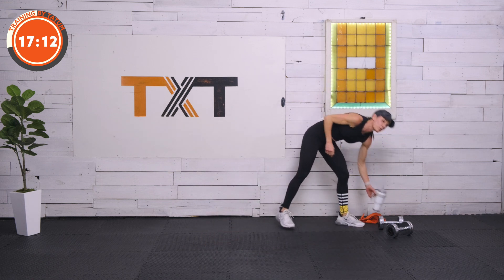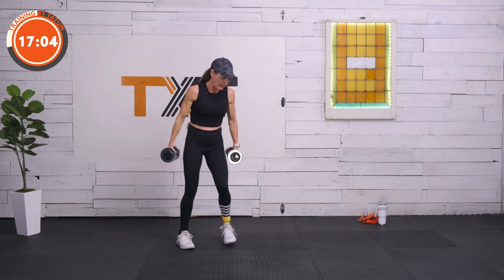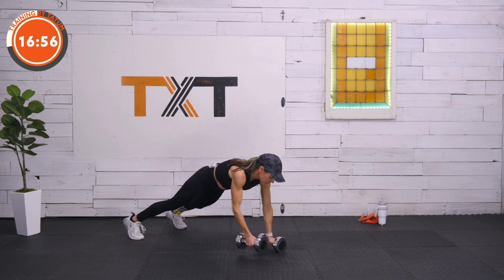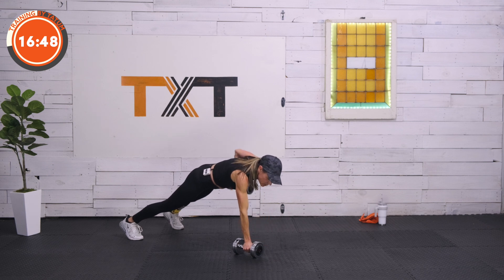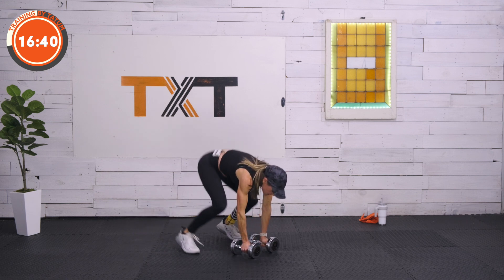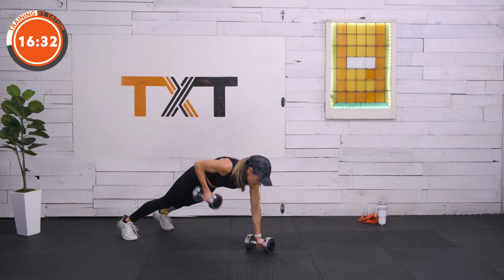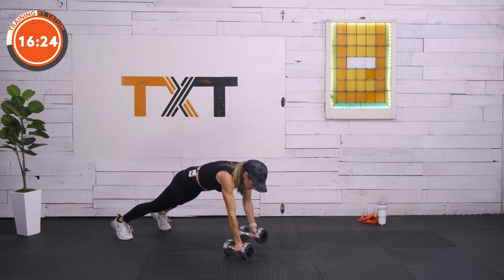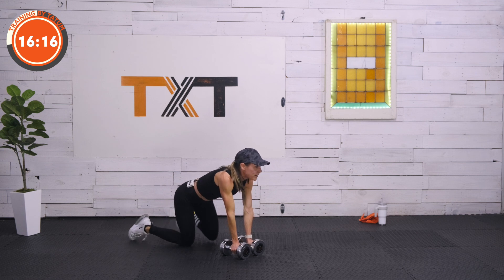Bring it up, grab a sip of water — that was round two. This workout is flying by — we have one more round. Find your dumbbells. Plank row — with or without snap jump, with or without the full plank, we're going to be in this quadruped position. 45 seconds, team — row, row, snap jump if you please. All I ask is that you're challenging yourself. Where are you on your scale of one to ten today? You should be at a ten — and that ten will change day to day, week to week, month to month. Three, two, and one. Great job.